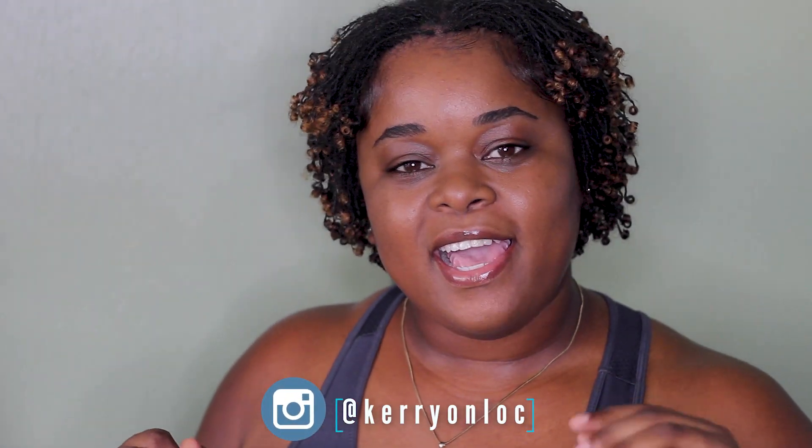Hey everyone, welcome back to my YouTube channel. My name is Keri. Today, if you notice, there's a little bit different setup, and that is because I'll be showing you how I retighten my hair. So if you want to see that, or you just want to spend some time with me — cause nothing's wrong with that, right — just keep on watching.